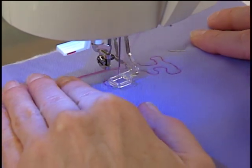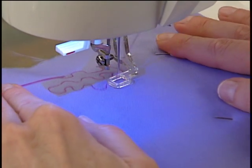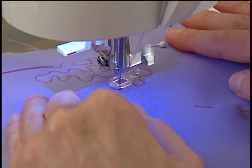Hold the fabric with two hands and then begin stitching in a meandering fashion, removing the pins as you go. Keep a moderately fast speed on the foot control while moving the fabric.